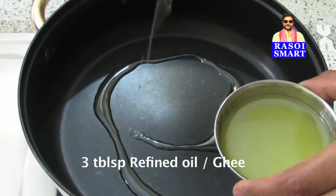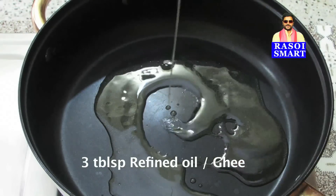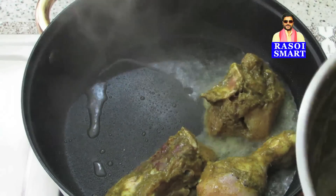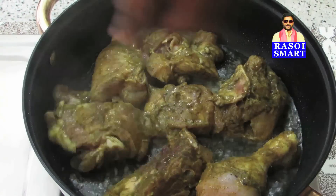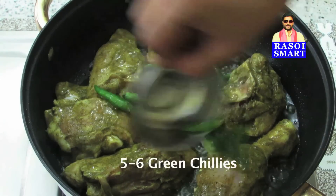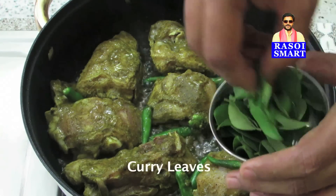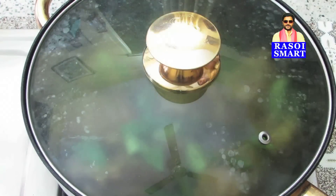Step 2: Heat 3 tablespoons of Refined Oil or Ghee in a pan. Add the marinated chicken pieces, 5 to 6 green chillies, and some curry leaves. Cover and cook.